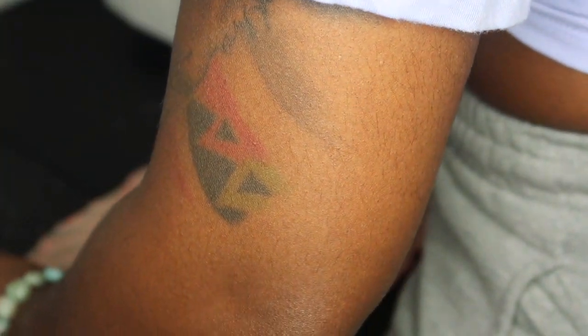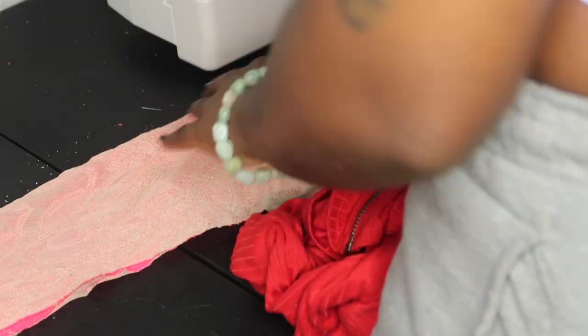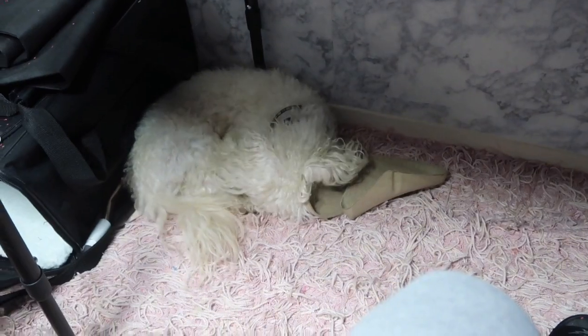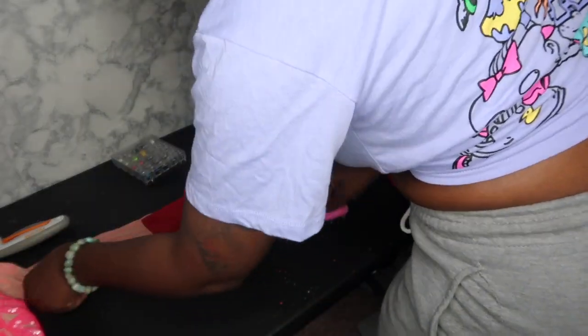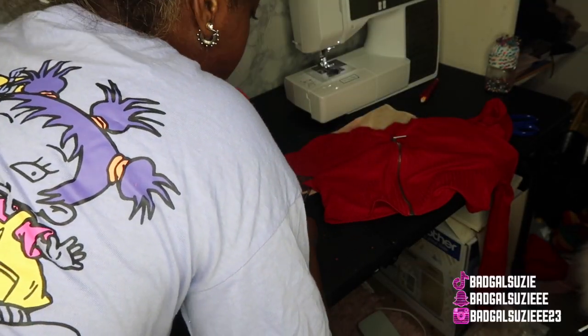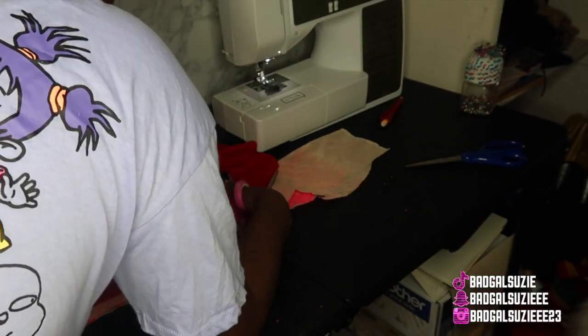This was some extra fabric I had left over — just literally just enough for the sleeve. I am folding it in half, right sides together. I used this little shirt as a template and I am cutting the sleeve way longer than the shirt sleeve because I just wanted to make sure it was long enough when she came and tried it on.